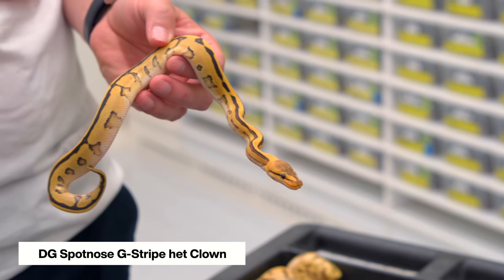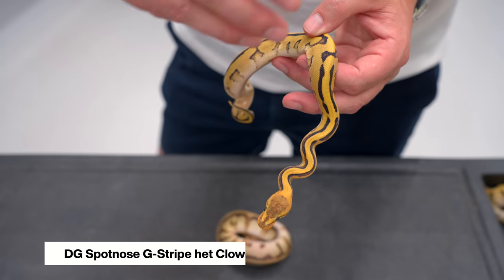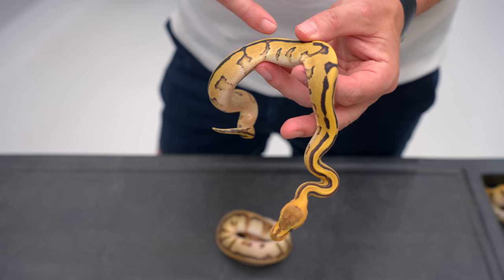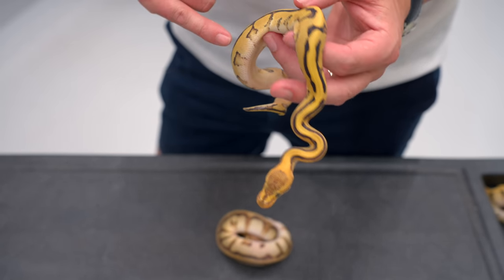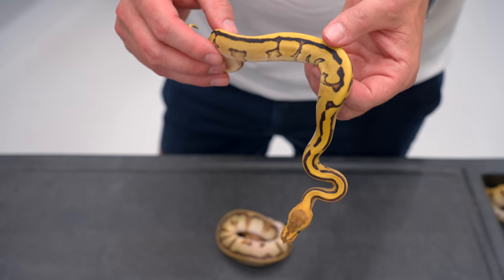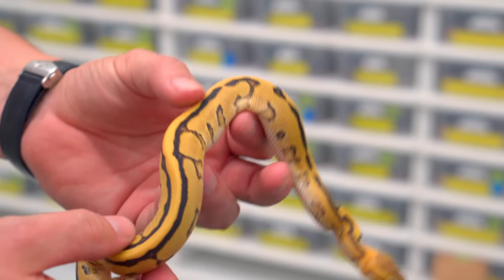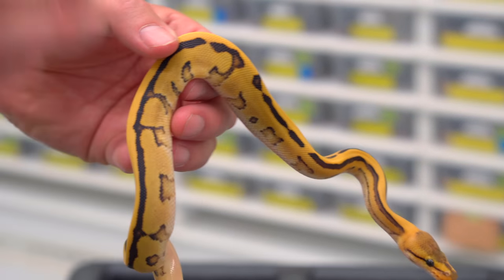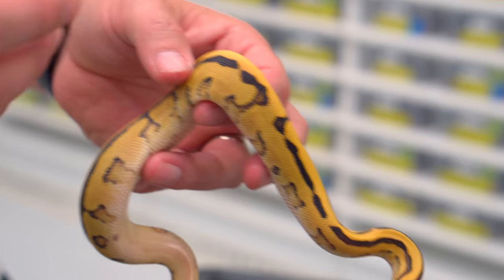This is what the Spot Nose adds to the G-Stripe. You're probably used to seeing a G-Stripe with a really clean stripe all the way down. This one's a little broken up, but the really heavy edging all the way down — the extra blacks and boldness — is really what the Spot Nose adds. The first one of these was made by Ben Rennick all those years ago, the Spot Nose G-Stripe, and it was absolutely amazing.